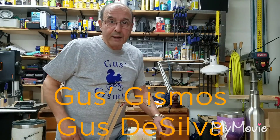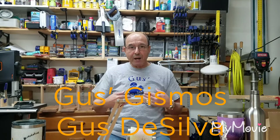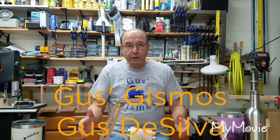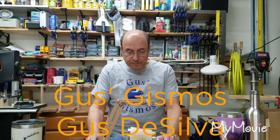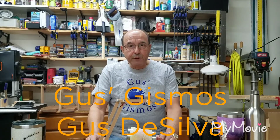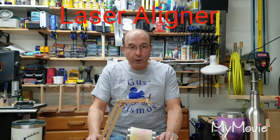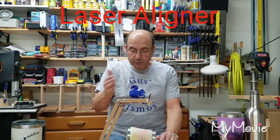Hi everybody, welcome to Gus's Gizmos and I'm Gus. Today we're going to talk about the laser aligner and I want to show you the features and how to use it. I also want to point out some new features.